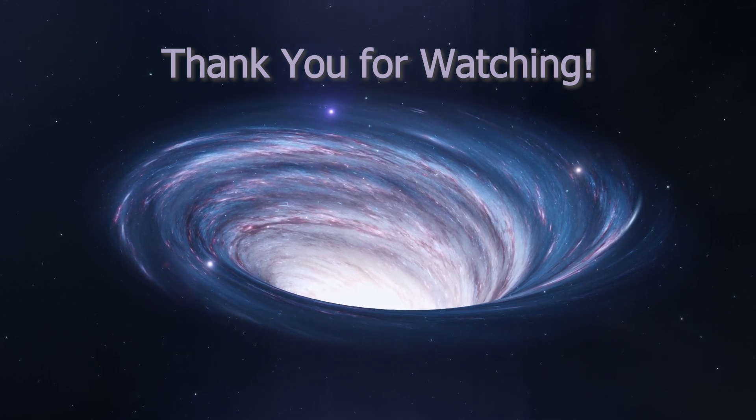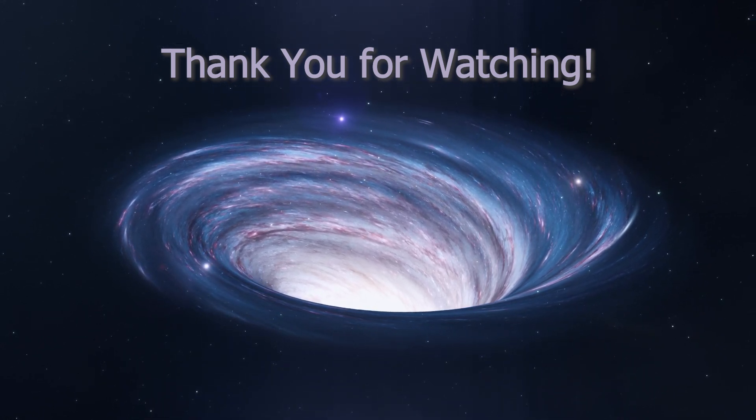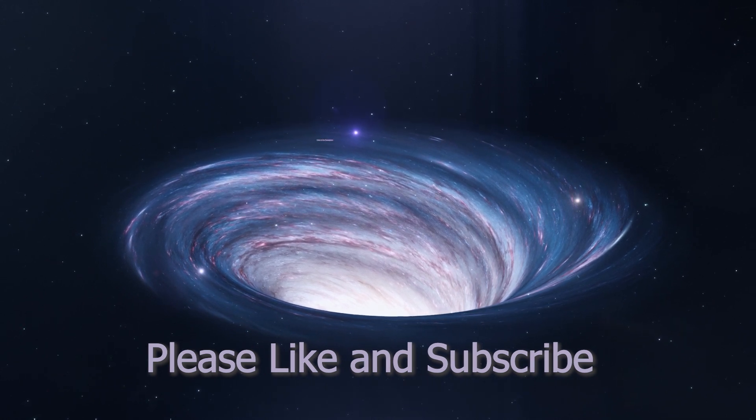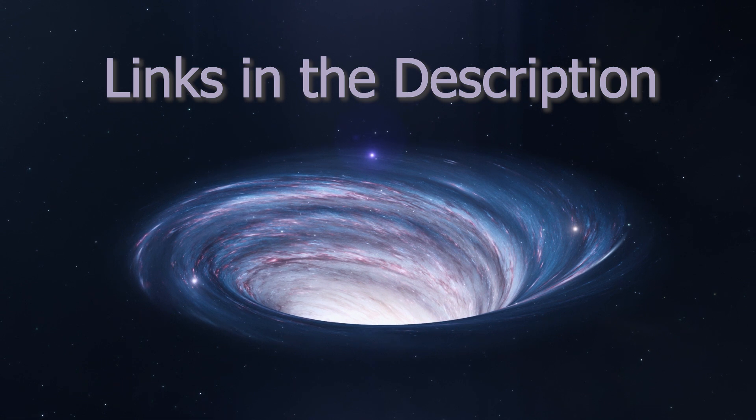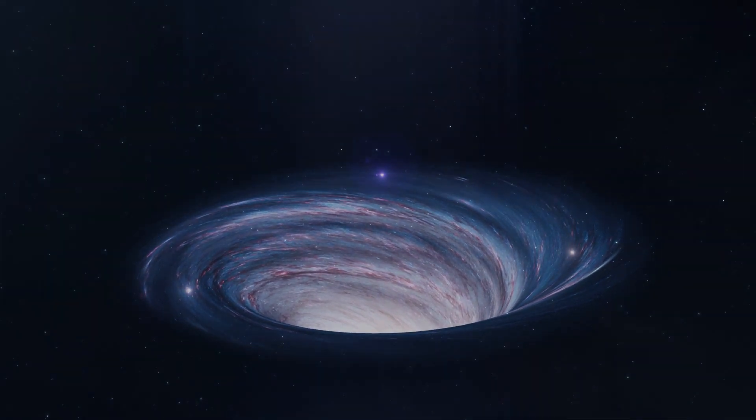I now invite you to join me in exploring the wormhole that is the CO2 Galvo laser. Thank you for watching — please like and subscribe and check out the Facebook and Discord. Links are in the description. Have a great day, folks.